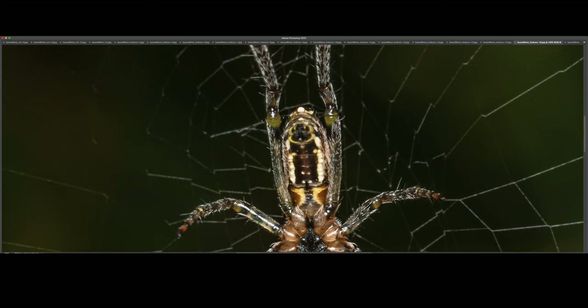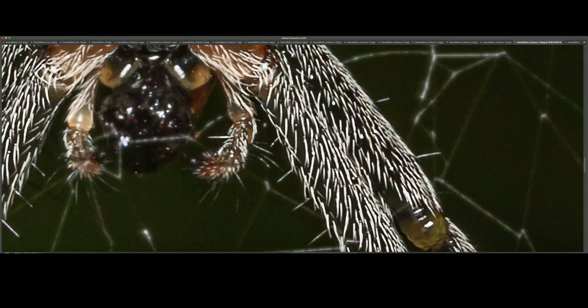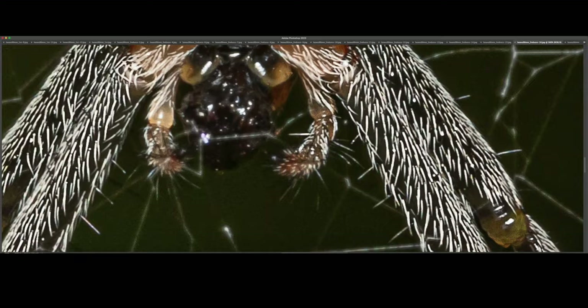I wish I had been able to get the spinneret and this section of the abdomen sharp as well. But the parts that I managed to focus on — you can see the individual hairs. This is at 300% — they look fascinating.